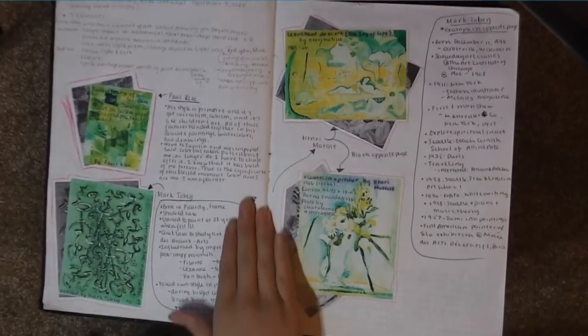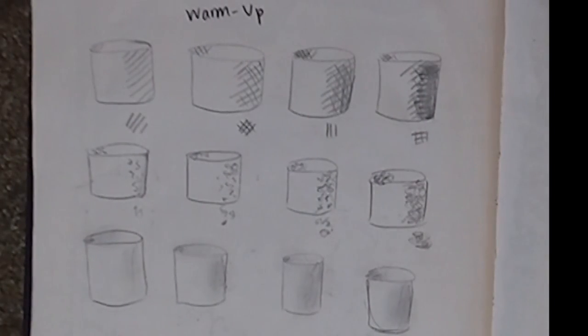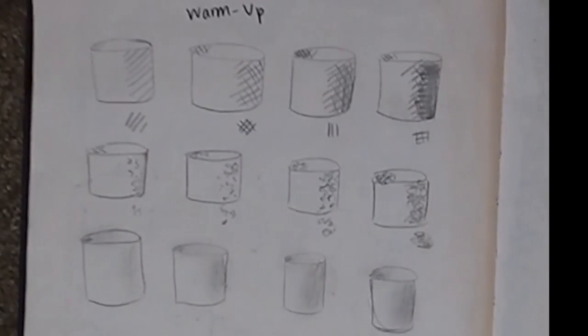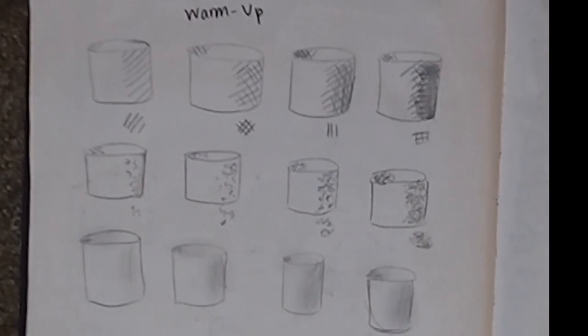And this is some research on various artists. Here's something we did at the beginning of every class: a little warm-up exercise. This one was just to draw the same cylinder using different methods of adding value and shade. So that was fun — I liked that.